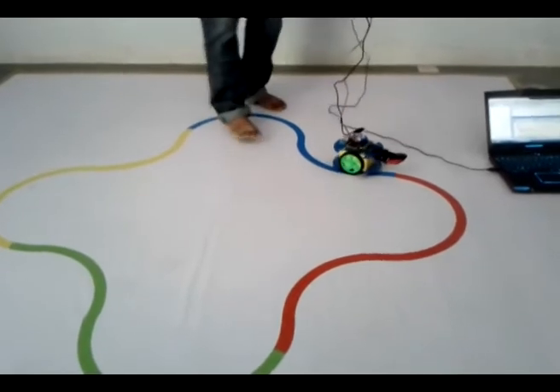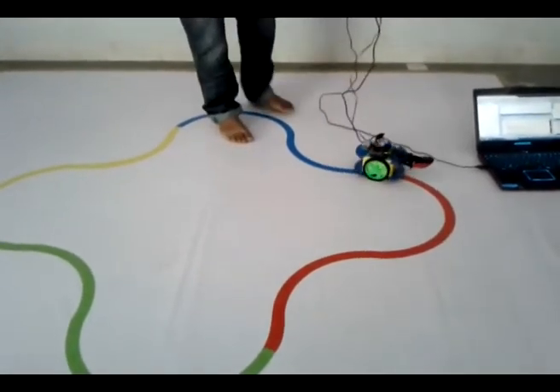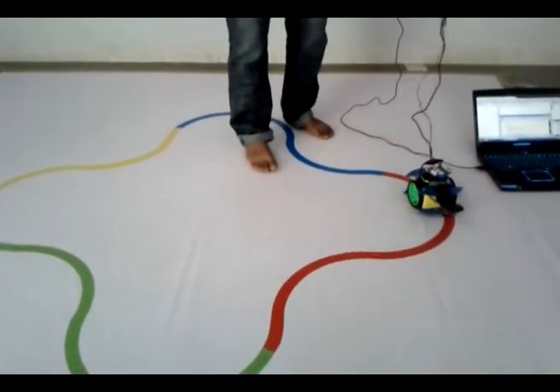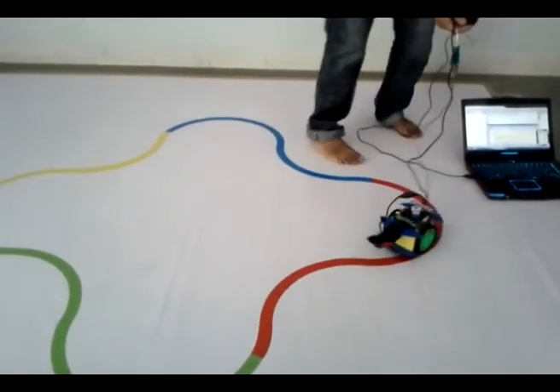You can see this was the final arena of the event, and the person who completes the entire track in the least amount of time was declared as the winner.